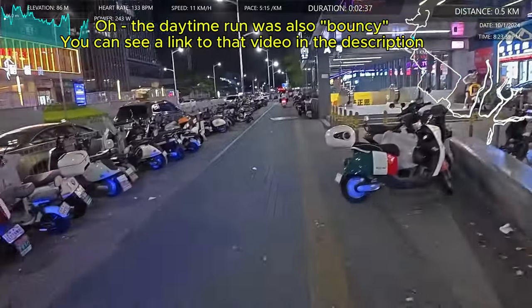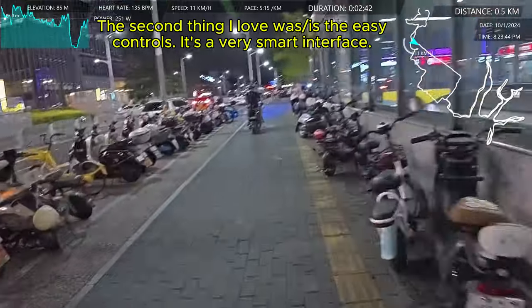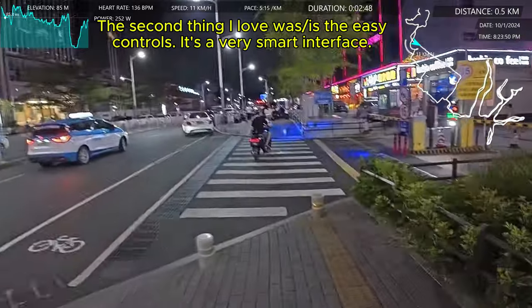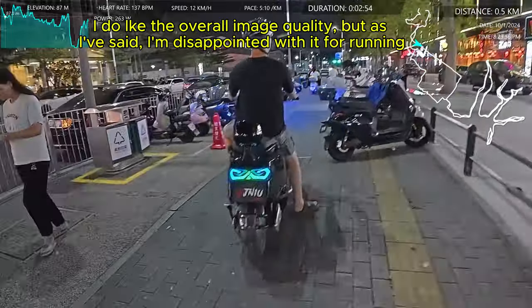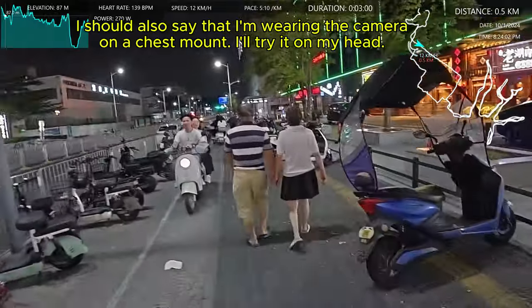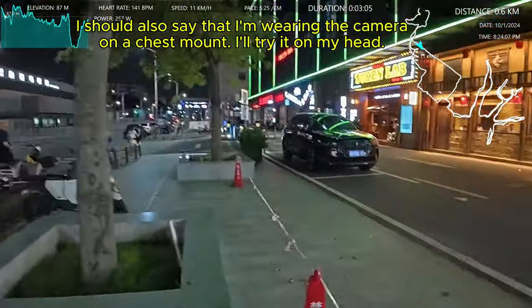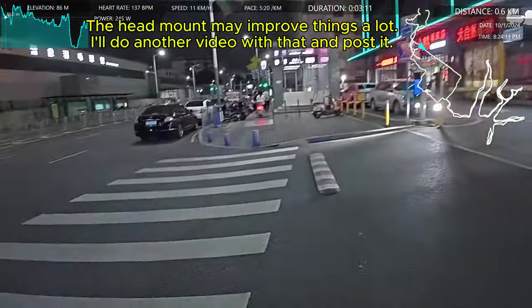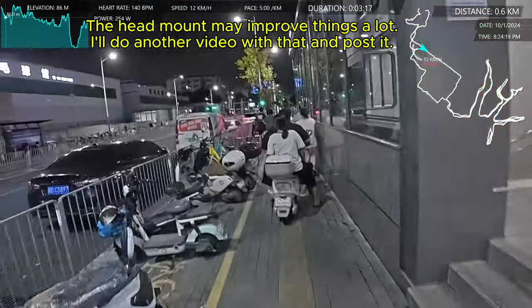Got a little bit of a shin splint, which is weird — I never get them anymore. I'll keep an eye on that. I've never actually shown my neighborhood at night because I haven't had the equipment to do so. This is my area that I live in. I'm running past my local metro station — Shui Xiang Station. It's line 10, a fairly recent line that goes to the downtown area.